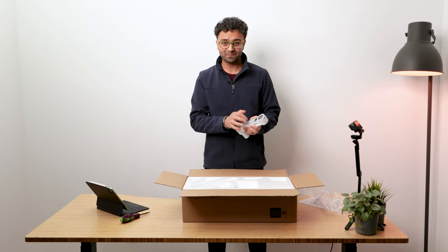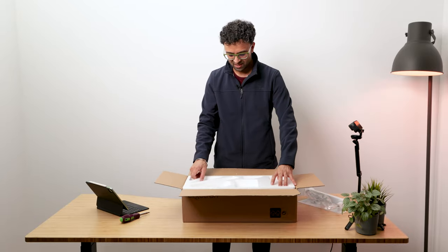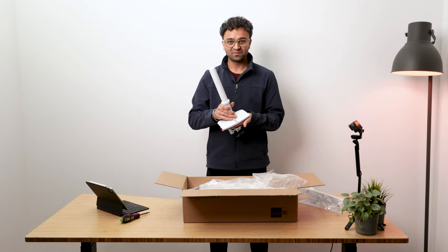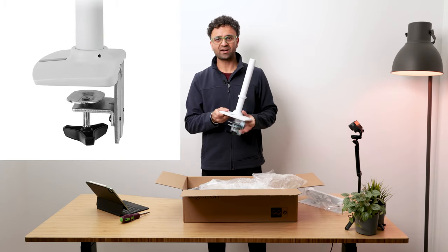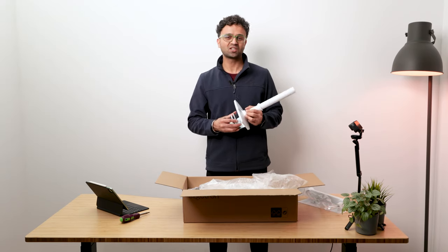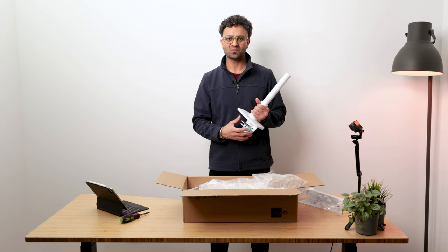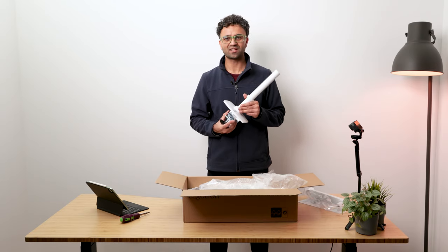That's the cable management cover — it's plastic — but the arm itself feels very steady, all-metal built. Now we have the arm and tall pole. Look at the base — the base is bigger than my hand — and this is where it makes a huge difference in quality, stability, and reliability. The reason we now exclusively supply Ergotron monitor arms is because we used to get a lot of complaints with other brand arms that over time would start to come loose and sag.